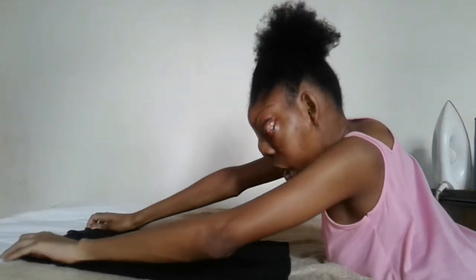Hello there and welcome to VIP Ironing. Today I'm going to show you how I iron as a visually impaired person. So let's grab our iron.